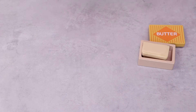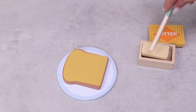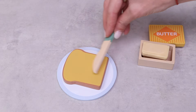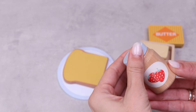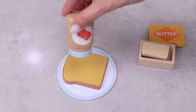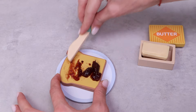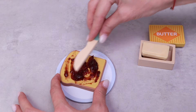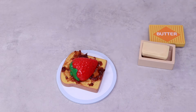Yummy yummy! And now it's time for the dessert. Let's take the second toast, take again a little of the butter, apply it on the toast. And now let's open this jar with strawberry jam and pour a lot of it on the toast. Spread it with the knife. And add a fresh strawberry on top.